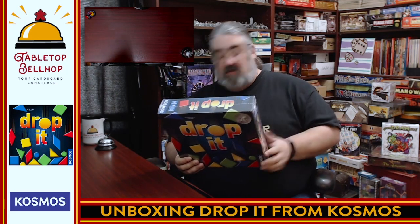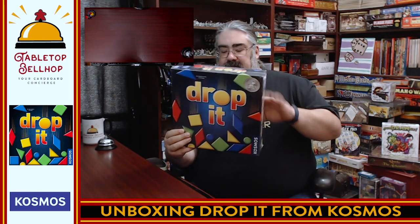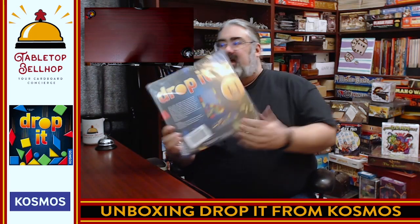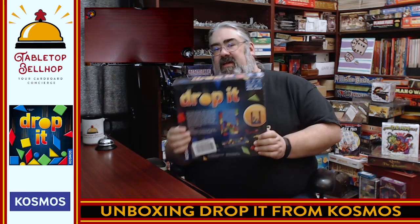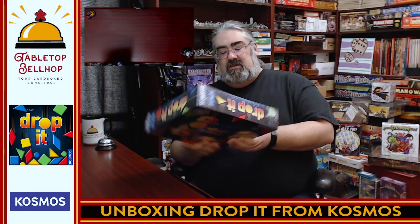It plays two to four players, ages eight plus — honestly I think even younger could probably play it. It's about a 30-minute play time. Yes, it's kind of like Tetris, and yes there's more of a dexterity element, and no, these pieces don't move like you think they would. This did win the player's choice silver award, which is pretty awesome.